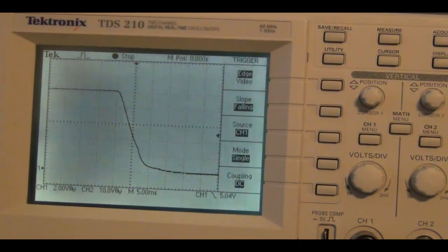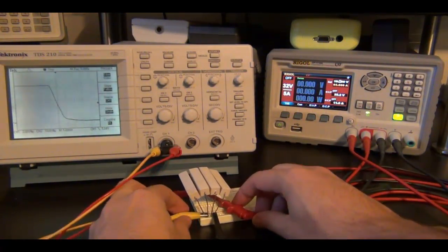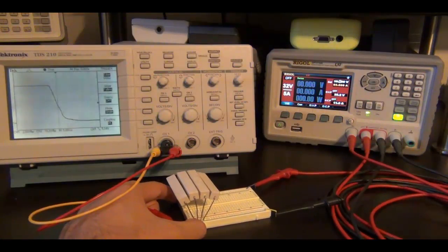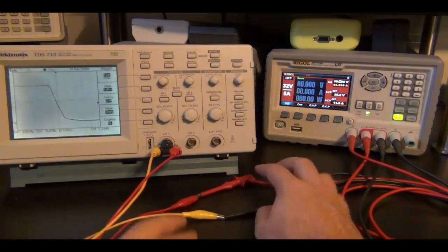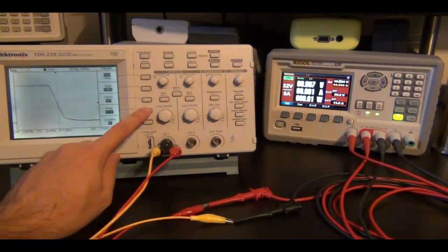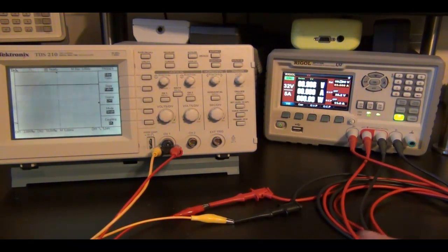Now let's try the same thing without any load. I'll disable the output, disconnect the load, put the sense port aside, and connect the terminals together. I'll enable the output again and clear the memory to measure how long it takes to go down. Remember, right now there is no load connected, so there is no path to discharge the output of the power supply. Under this condition it should take longer for the output to go back down to 0.